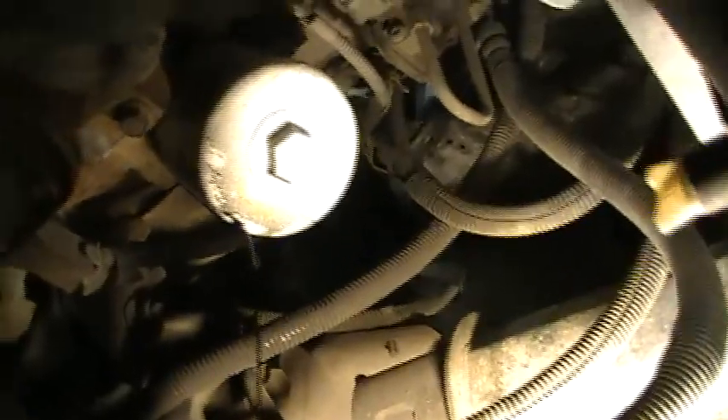The next thing I'm going to change is the filter. I've brought the drain pan underneath the filter here. I didn't figure I was going to get lucky enough to have that come off by hand, so I'm going to use my handy oil filter pliers. We're going to let the filter drain for a second and then spin it off.